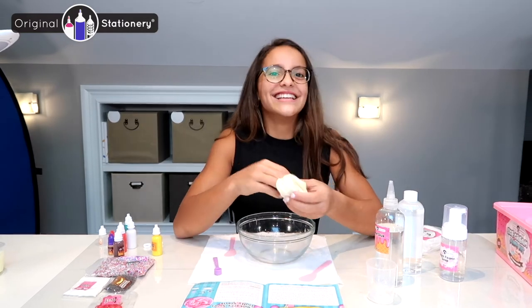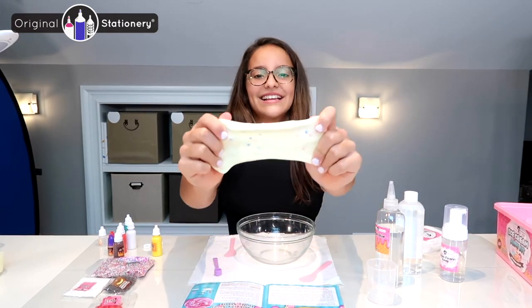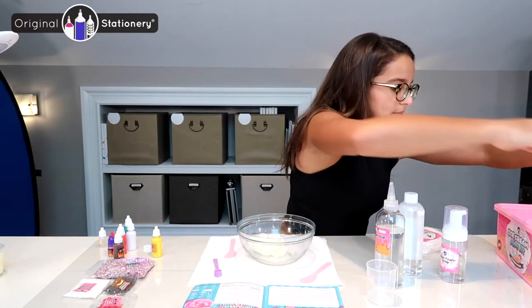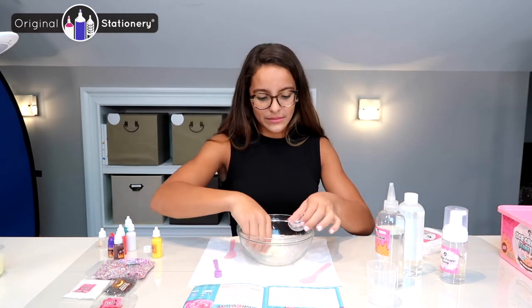Don't eat it, kids! Look at that, it looks so cool. I'm going to put it into the ice cream cone — I'm going to take my ice cream cone mold and take some of my ice cream slime.